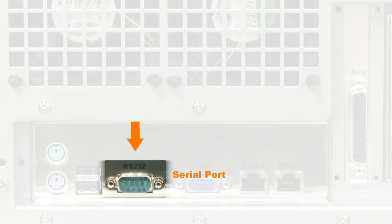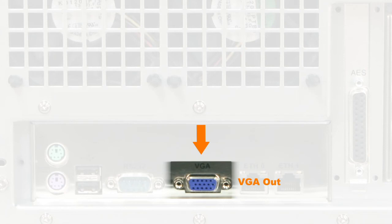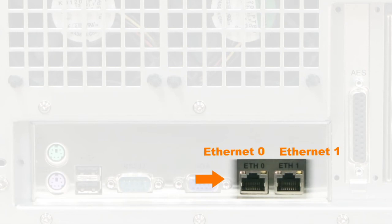Serial Port: this is a standard 9-pin male DB9 serial com port on the motherboard. VGA Out: connect a standard external VGA monitor here for display of the server's software's graphical user interface.